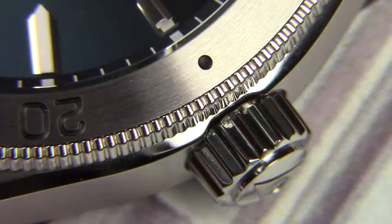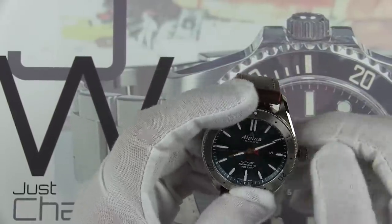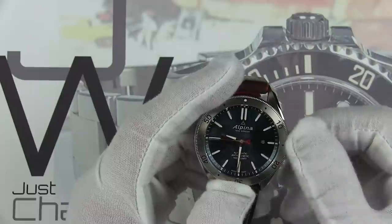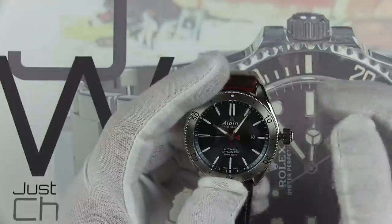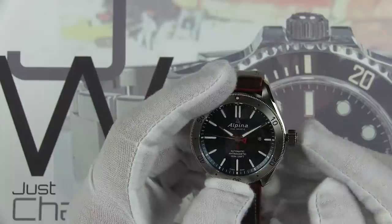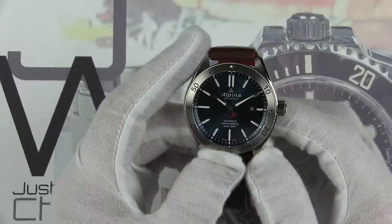The watch features hand wind and hack. In the first position you can set the date, you can do hand winding, and then all the way out two stops to set the time. When setting the time it has a very solid, precise feeling — no sense of slop or play, and the second hand stops, confirming the hack feature. Popping it back down gives a really nice solid click, with the threads catching very precisely and smoothly all the way around.